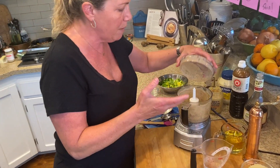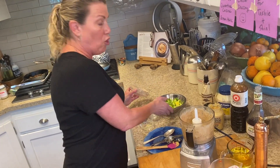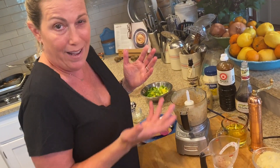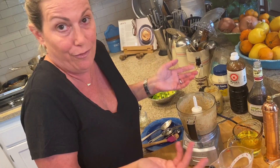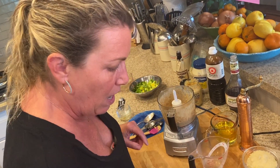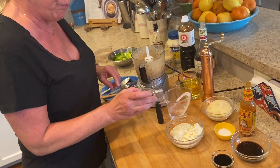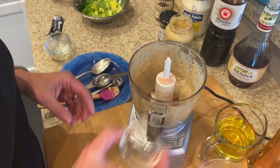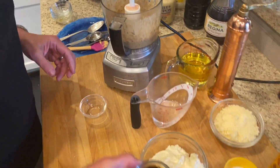I like my Caesar salad dressing very garlicky. If you don't like yours as garlicky, don't add five or six cloves of garlic. I already forgot what I put in — I think it was six.